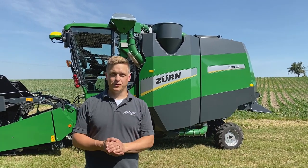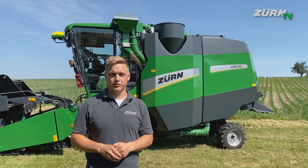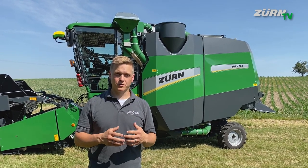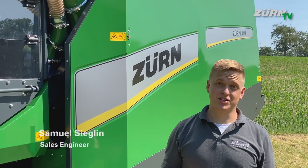Hi and welcome to the Hoibuch facility. We are here today with the ZERN 160. We got that machine out of the production and I will show you in a short video the most important features of that new harvester. Let's jump straight into the heart of the machine — the threshing system.